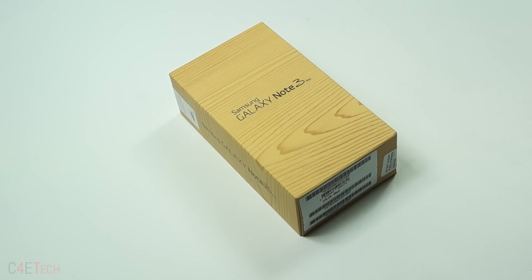Hey guys, Ash here from C4E Tech. In this video we've got the Samsung Galaxy Note 3 Neo with us. So let's go ahead and unbox this and take a quick look inside.